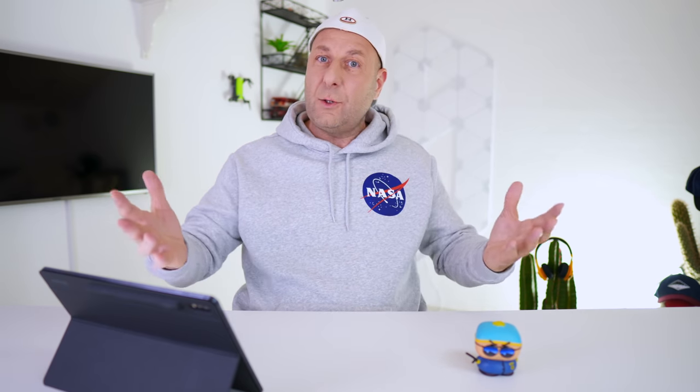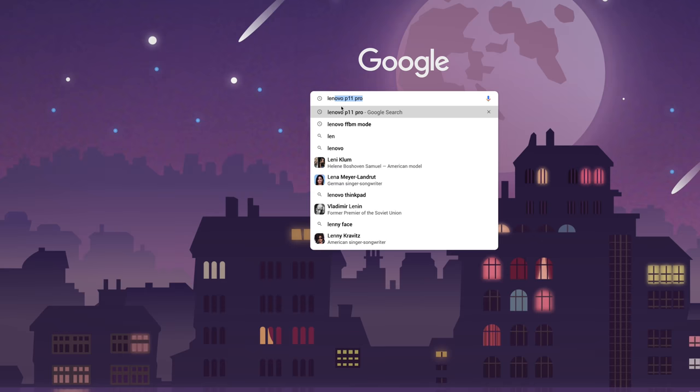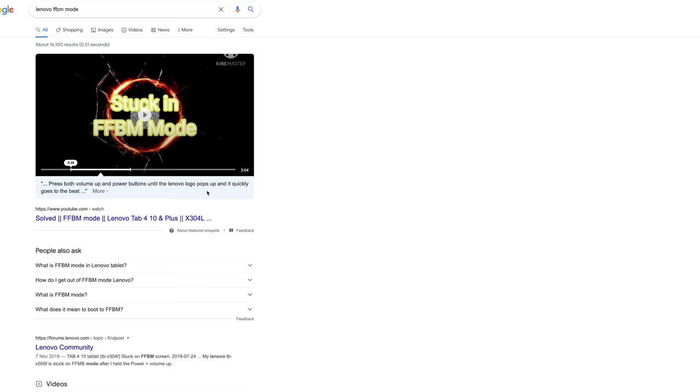I expected a nice Lenovo welcome saying hello, you are my new customer. But that wasn't the case. Bearing in mind, we are just a few minutes in after unpacking. I actually had to go on Google to find out how to get rid of this FFBM mode.